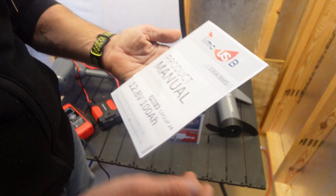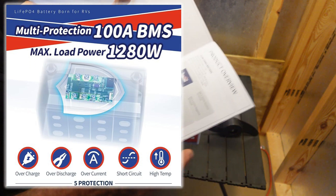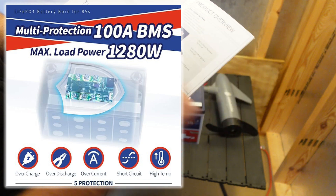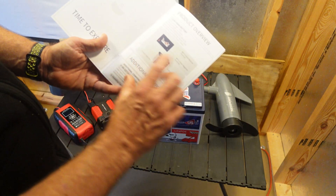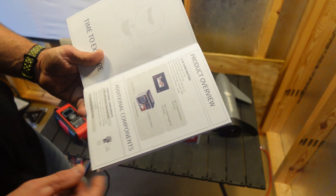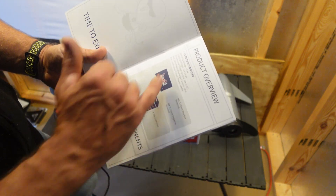This also has a 100 amp hour rating. It's got a BMS, which is a battery management system for overcharging protection and things like that. There's the actual size — it's 8.3 inches by 10 inches by 6 inches, which is pretty small considering the battery. It's an M8 terminal, just so you know.